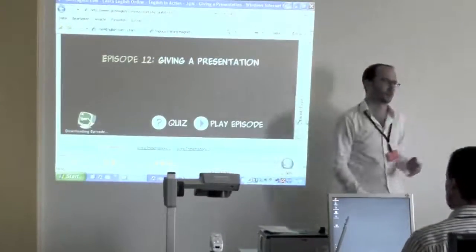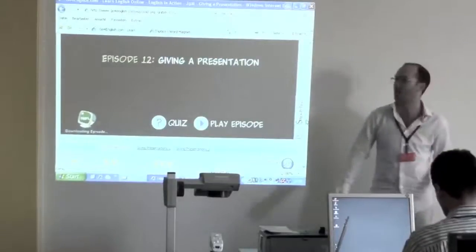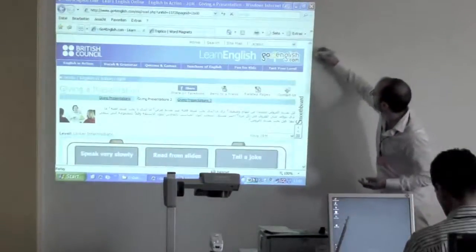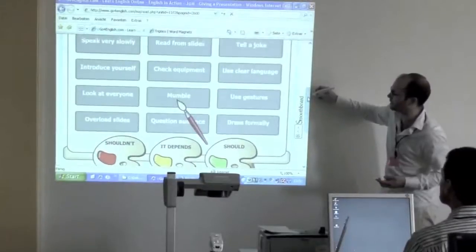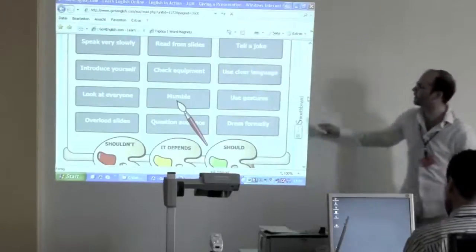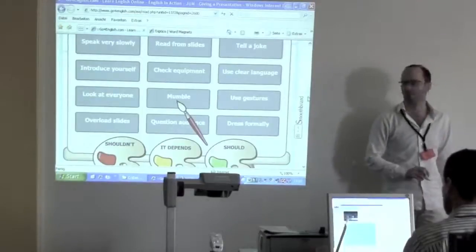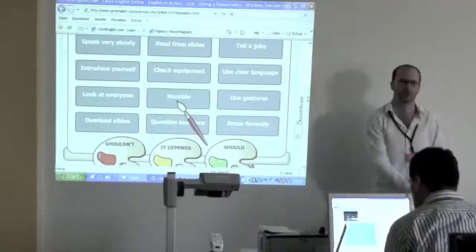This is from GoForInEnglish.com, a website where there are lots of free resources — short videos, interactive activities, everything. Here's one, for example: what's important when preparing a presentation or when giving a presentation. Here are 12 different topics, or tips, bits of advice, and we've got: you shouldn't do this, it depends, or you should.